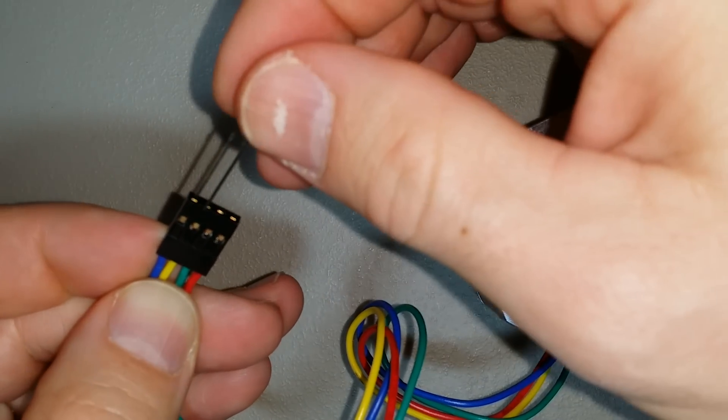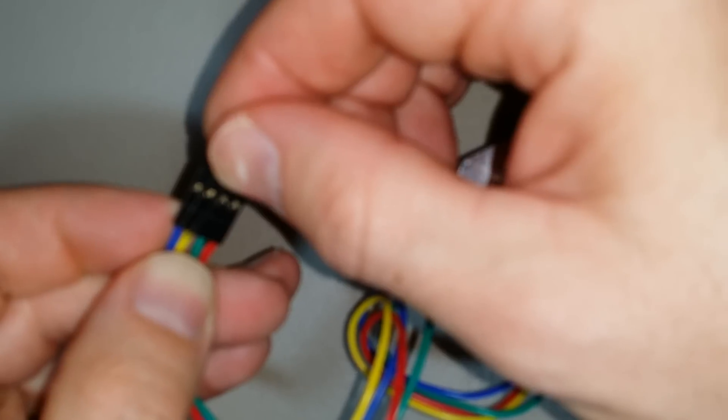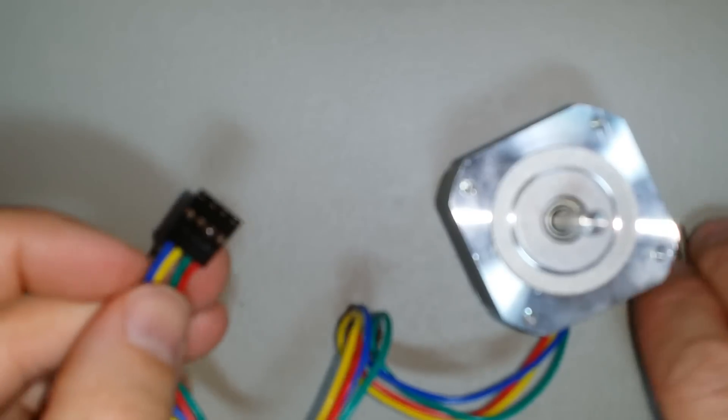So I know that the blue and yellow are a winding pair and the green and the red are a winding pair, and both work — so the stepper motor is good.